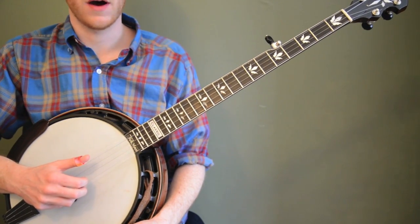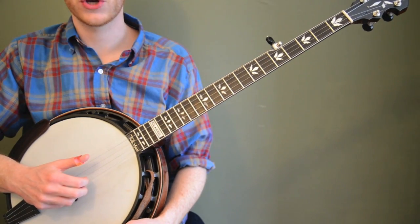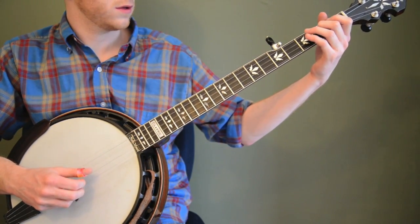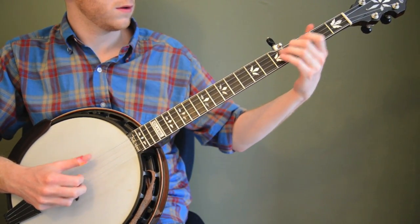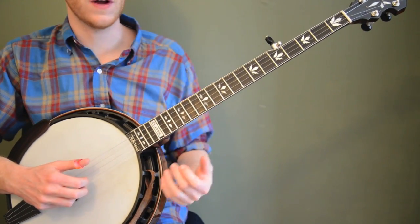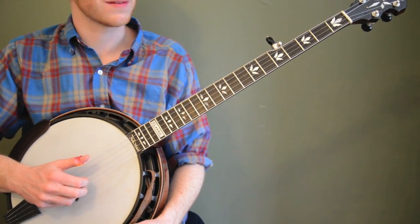Another cool thing you can do is if you have a friend that plays guitar, they can play G, C, and D, or G, C, D, and E minor — play some basic chords and you can actually practice improvising a little bit. That's a really good benefit of this exercise for people that are struggling with starting to improvise. Even if you just start with three notes — open, two, and four — that's a starting spot to practice mixing up the notes.